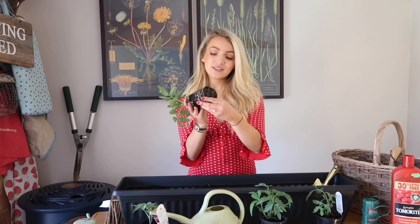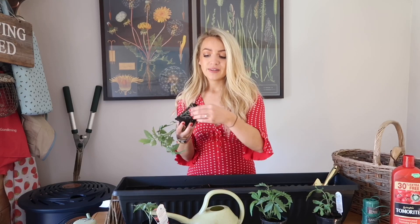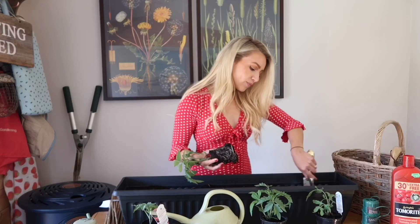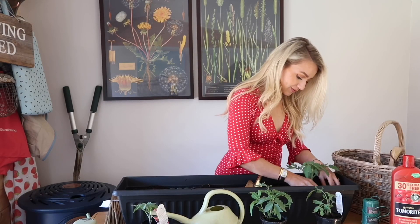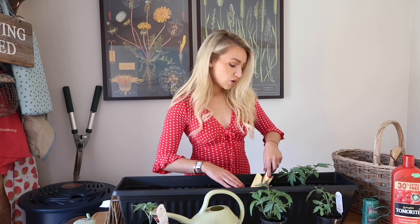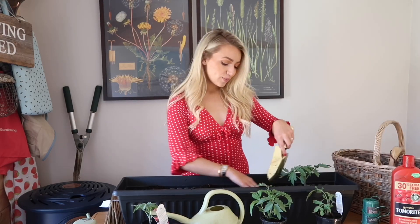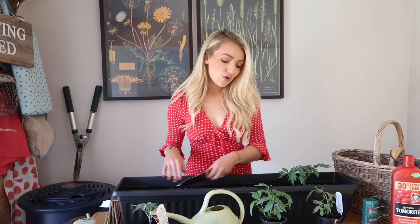Before you plant your tomato plant, you can gently peel back the roots at the bottom a little bit to help encourage it to grow. Then make a small hole in your trough and place it straight inside. You want the top of the root ball to be at the same level as the compost. Then do the same a little bit further along — it's always good to space them out so they've got room to grow.